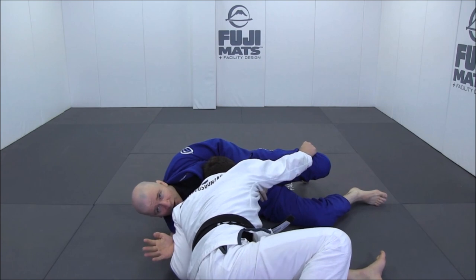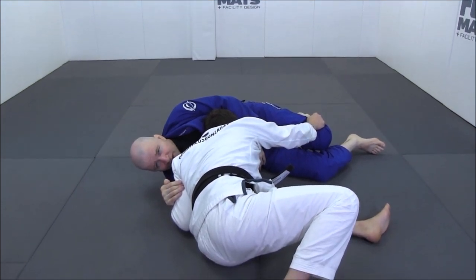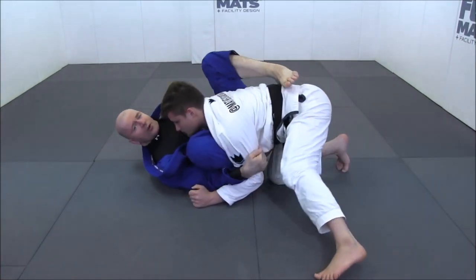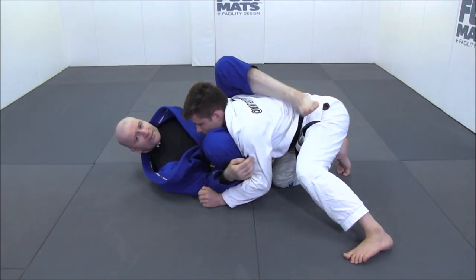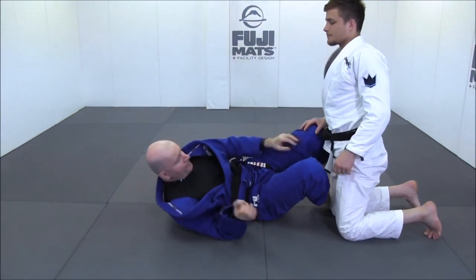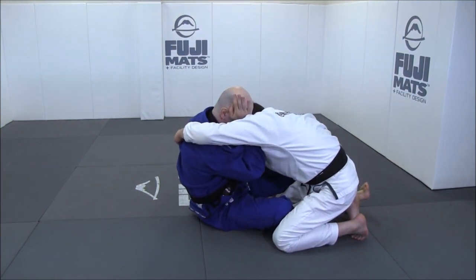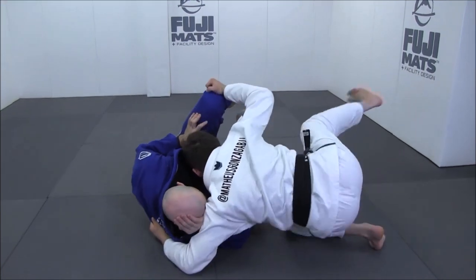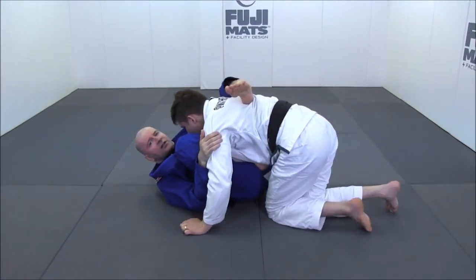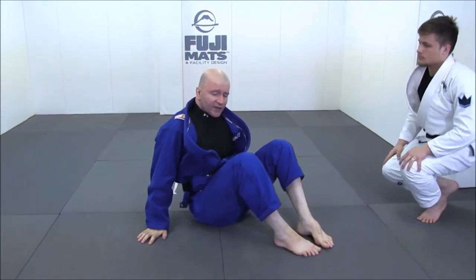The concept of inside position can be found in leg locks, guard passing, and when you are trying to escape a bad position. But in judo, nothing is the end all be all — everything has its negatives and positives and can be countered. I'm going to show this in every single aspect, whether it is standing, escaping, maintaining, or going for leg locks. The first example is guard retention, where you see John Danaher demonstrating keeping his hand close to his head to manage distance and recover guard.